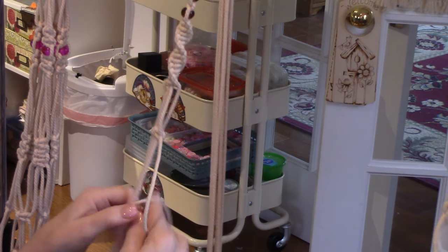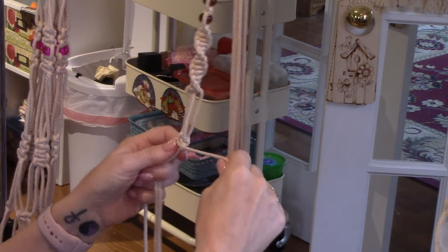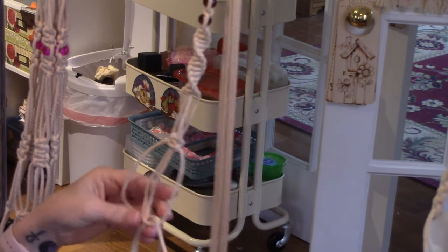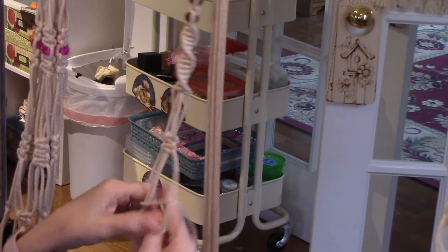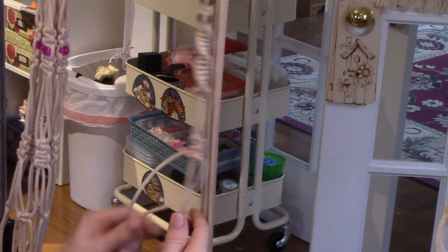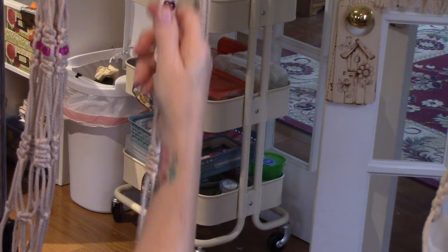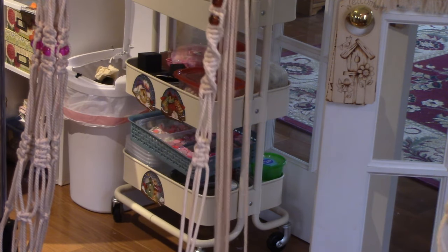Let's make three square knots and see if I want more. I have to remember to finish on the right — sometimes I forget where I'm at. You can see the knots just like you can see stitches in crocheting, so you can tell where you are. There are three square knots there. I'm going to do the same thing on the other arms of my macrame.